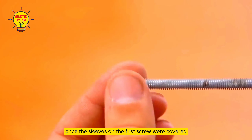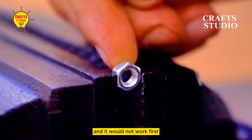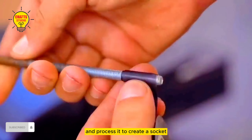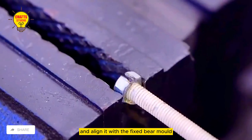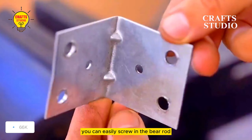Invention one: once the sleeves on the first screw were covered, it would be difficult to screw in the nut and it would not work. First prepare a nut and fix it to the front of the table. Use an angle mold machine to cut and process it to create a socket. Then install the bare rod on the electric drill and align it with the fixed bare mold. After dripping hot lubricating oil, you can easily screw in the bare rod.